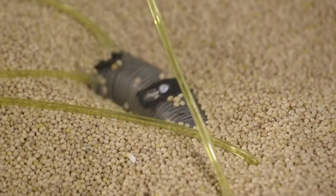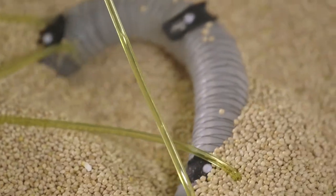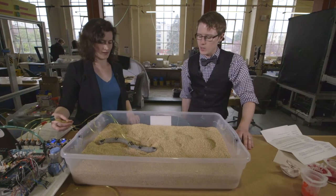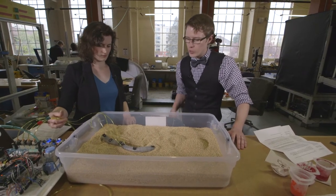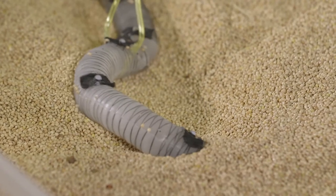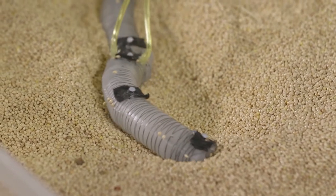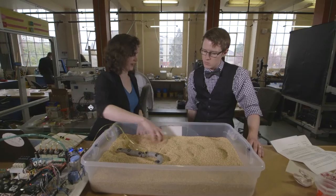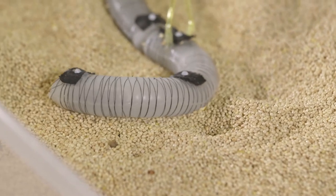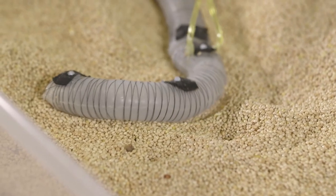We can see it moving through an S shape, then a C, then another S. When it does this, it's putting friction down at the apex of each curve. That friction is actually the reason we have it moving in bird seed instead of just on land.